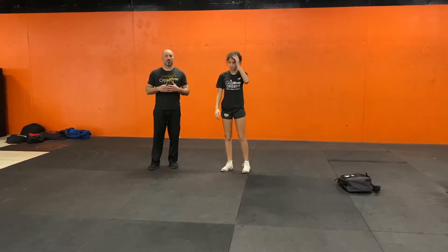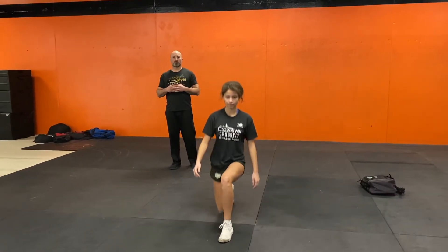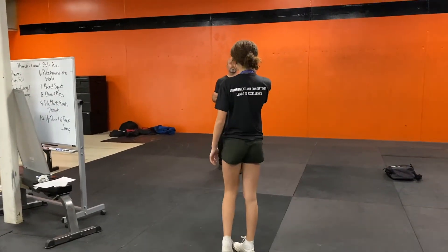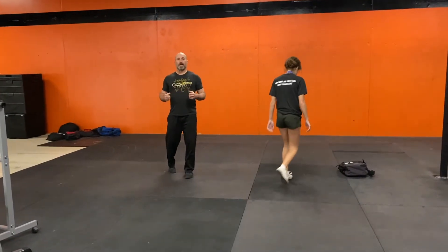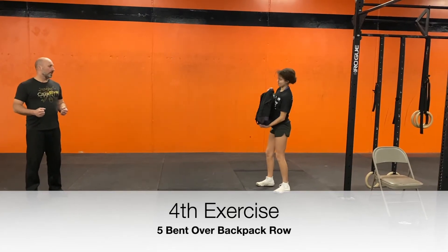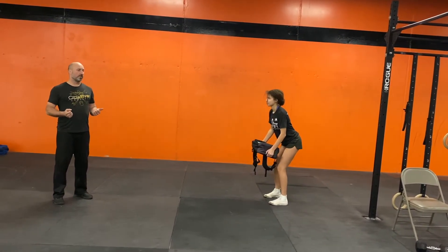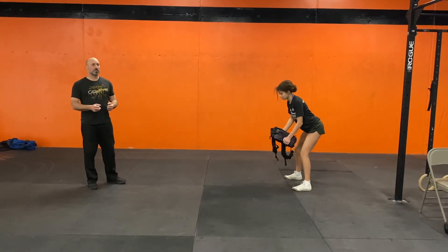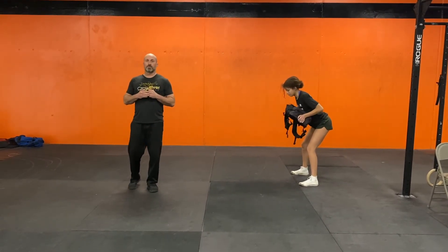Now, Jade is going to do fifteen walking lunges. Good. And after she's done her fifteen walking lunges, she's going to come back to the backpack and do five bent over backpack rows. Kind of going in that wading in the outfield position, butt back, feet a little wider to make room for the backpack, and she's going to row it to her chest and then come down. Each time she rows to her chest, she is squeezing her shoulder blades — and we've got that for five times.